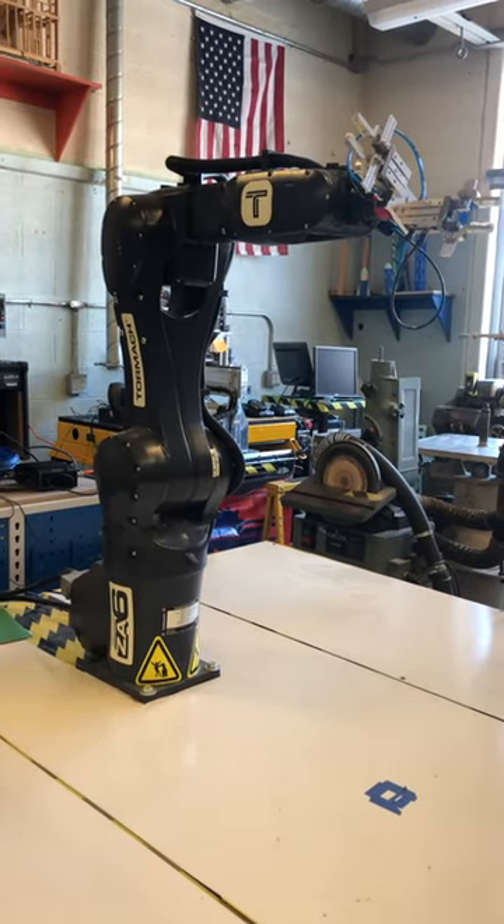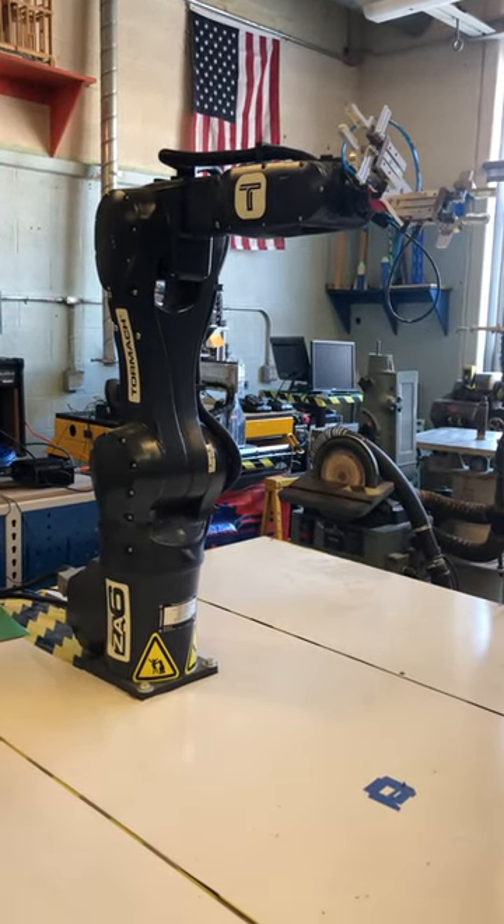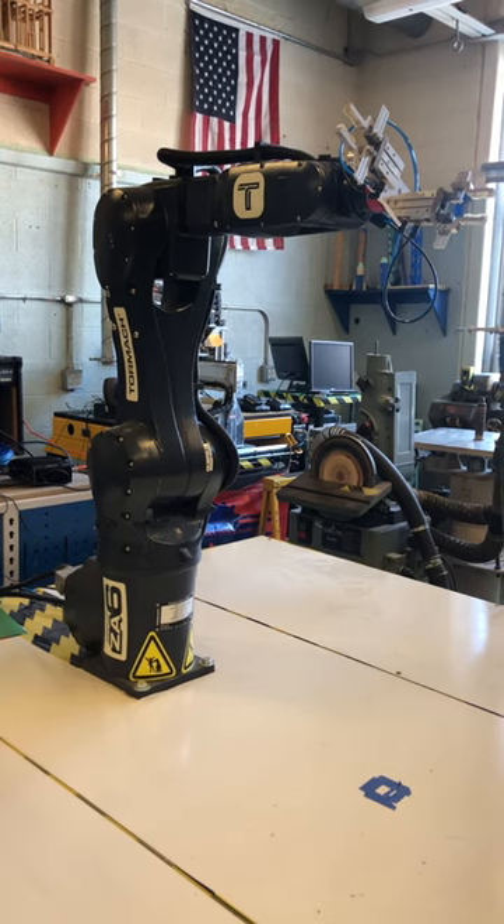This position is the home position for the robot. In this position, every joint is at zero degrees of rotation.